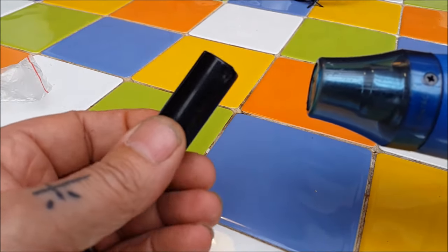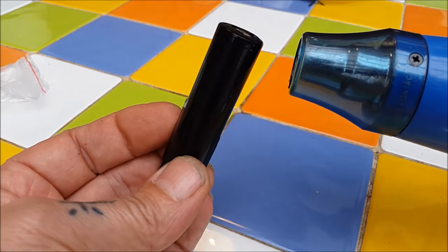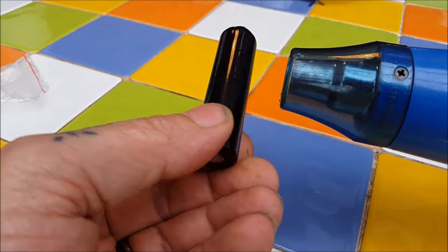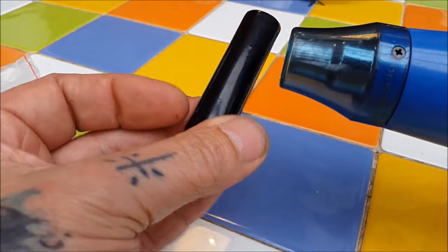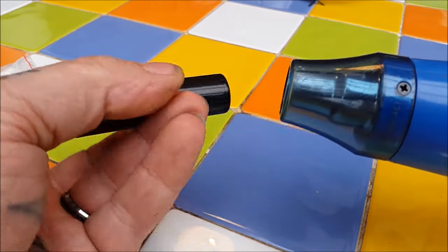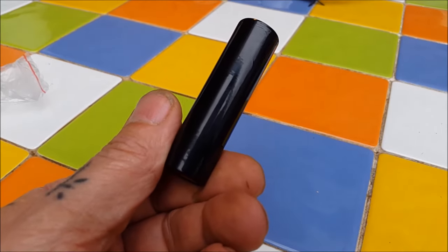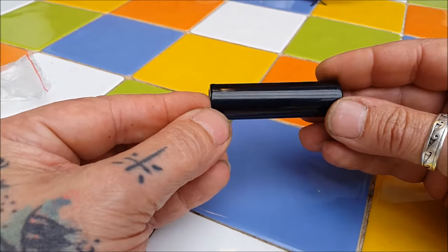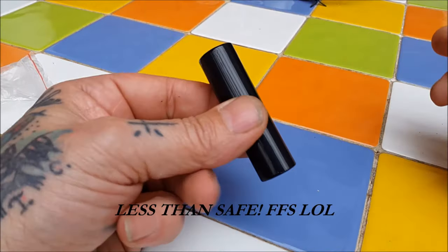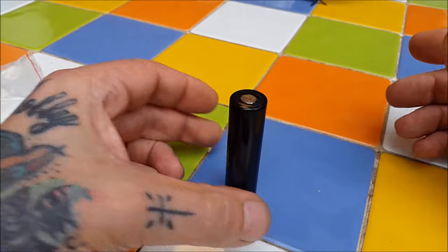Roll him around nice and evenly, concentrate on those creases as you go around. Flip him over, chase it up — start where you finished, concentrate on those creases, rolling round. Hit the end gently — look at that. A quick once-over just to make sure there are no baggy, saggy, catchy bits. And we've gone from that horrible state of affairs — far from pretty and certainly less than safe — to this super sleek, new-looking, and most importantly safe battery.